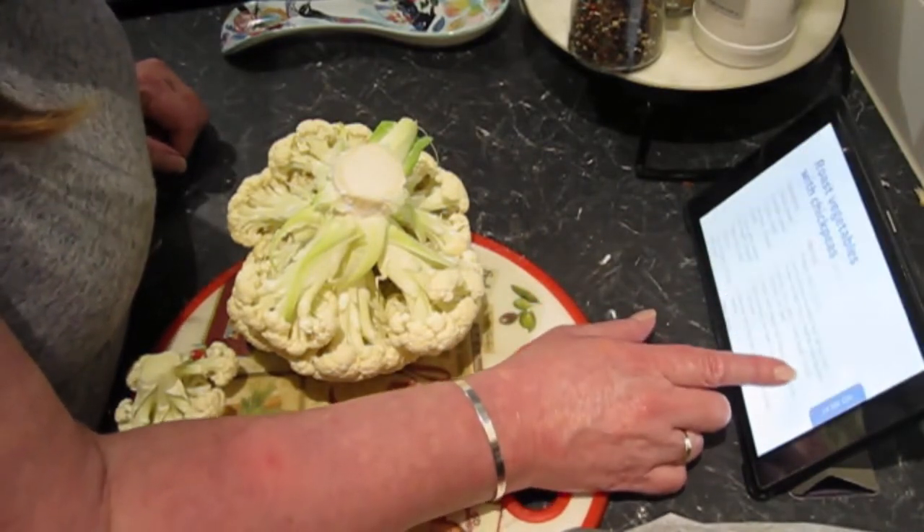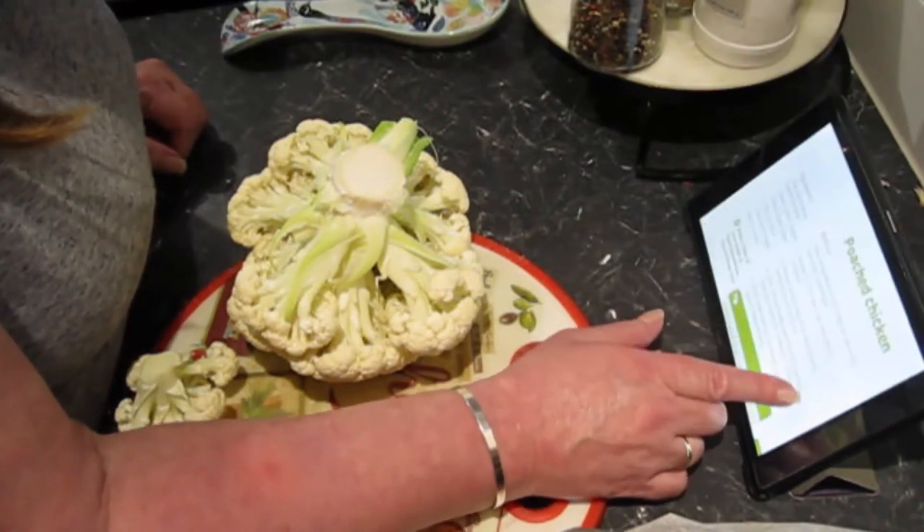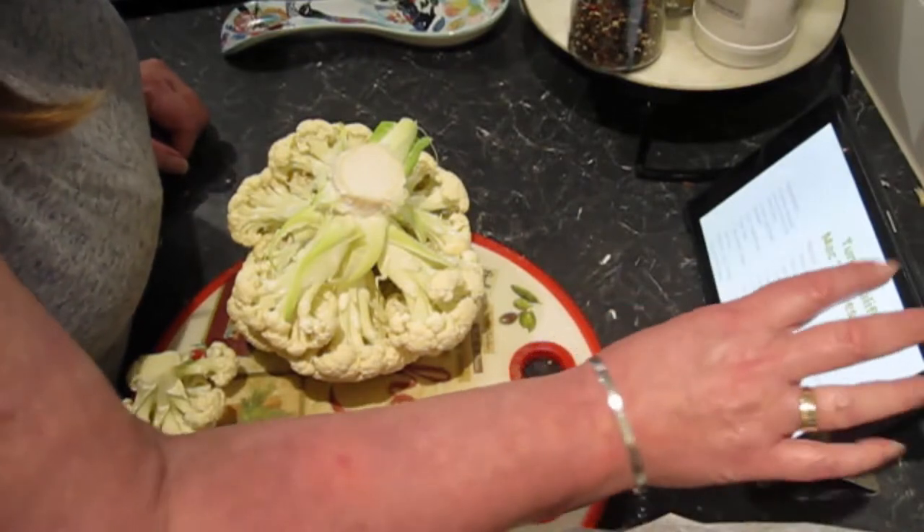The whole curry, stuffed caramel... pumpkin and potato soup, chop suey, poached chicken, chicken pasta salad. Here we go.